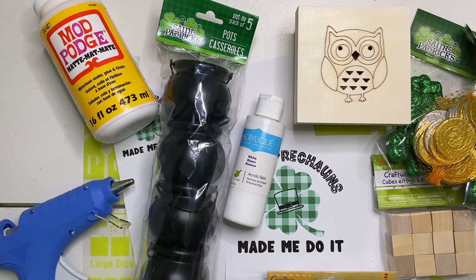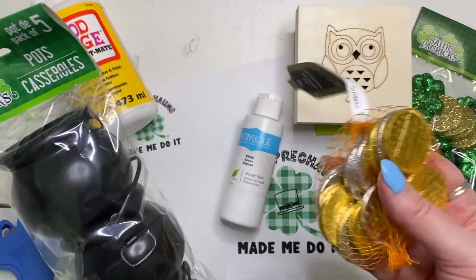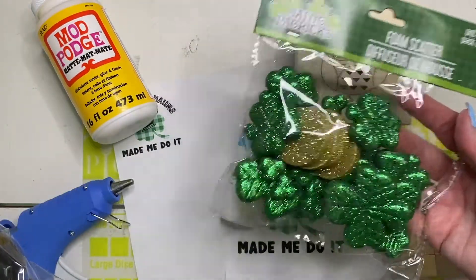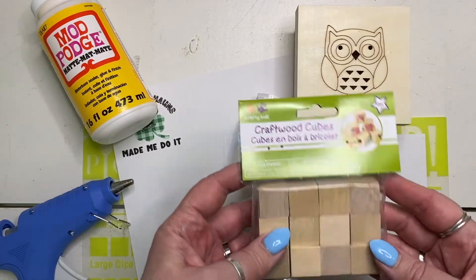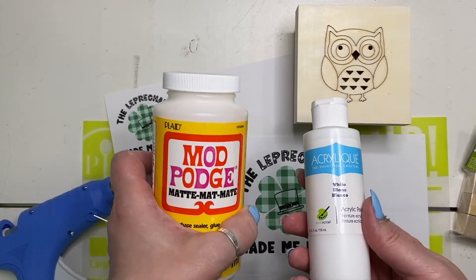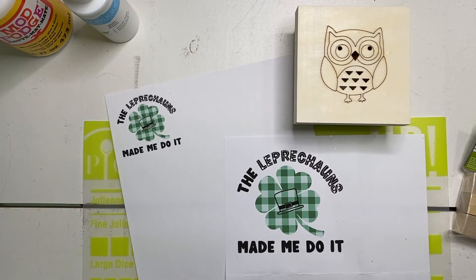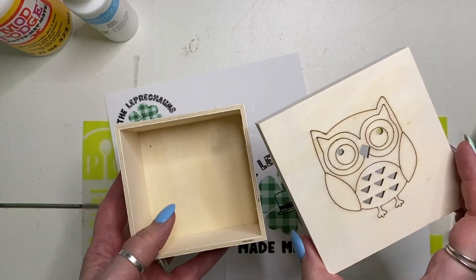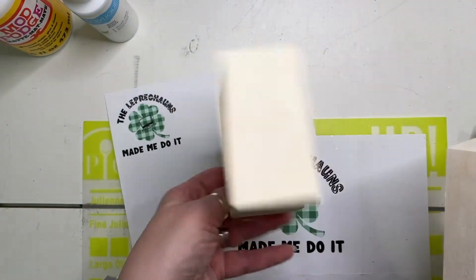Today we're going to make a fun little decoration for St. Patrick's Day. I've got some little leprechaun cauldrons and some gold coins, some fun little sparkly foam embellishments, some little wood cubes, craft paint, and Mod Podge. And of course our trusty glue gun. This cute little box I found at the dollar store — it's got little holes but we're actually not going to be using the top, we're only going to be using this piece.